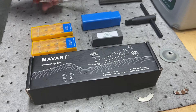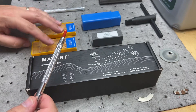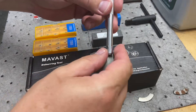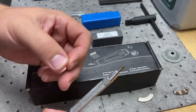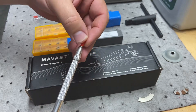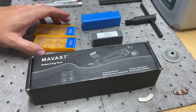The first thing I wanted to get was some scribes. I know you can make a scribe, but for how inexpensive the cheapest ones were — I think these were ten bucks — I'll get a couple of them. They come with a little magnet on the end, which is kind of helpful for picking up chips and nuts and bolts that you might lose in the lathe. You can even replace the tips if you need to. I'm going to need this in order to mark the material so I can machine it properly.